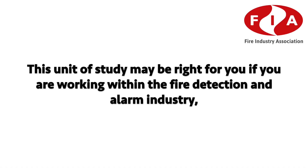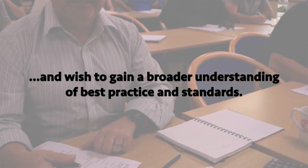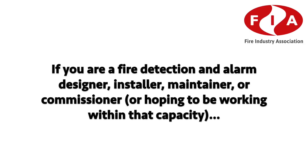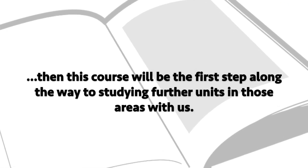It can be studied on its own for your own knowledge or in conjunction with the other units to obtain a qualification in fire detection alarm systems. This unit of study may be right for you if you're working within the fire detection alarm industry and wish to gain a broader understanding of best practice and standards.